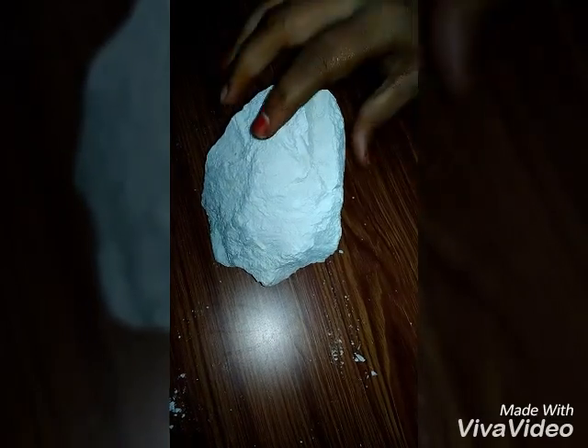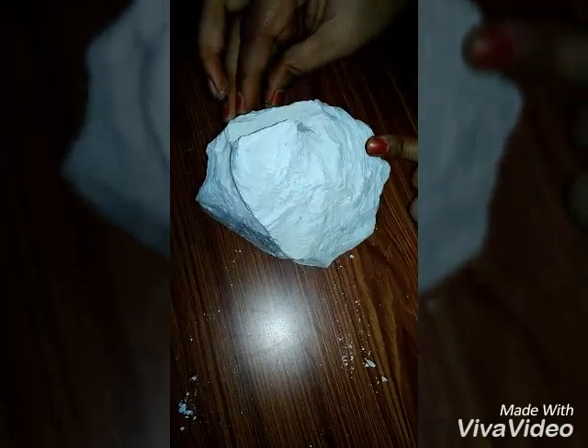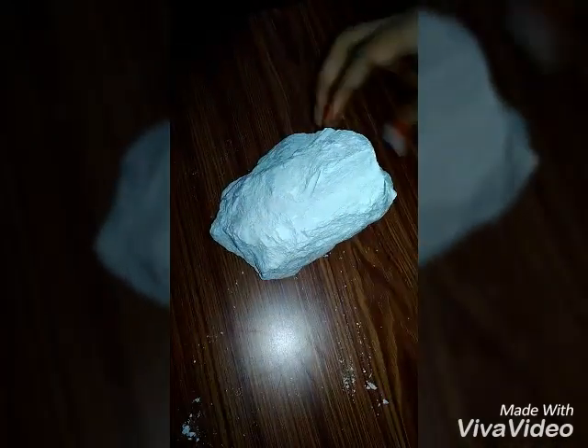In this video, I am going to show you how to carve a sculpture on a limestone. Firstly, take a proper shaped limestone on which a required picture is imagined. Draw the required picture as a sample on the stone. Remove the extra parts using a blade.